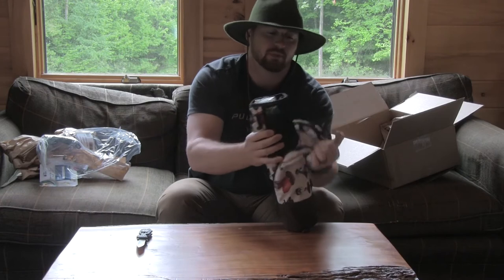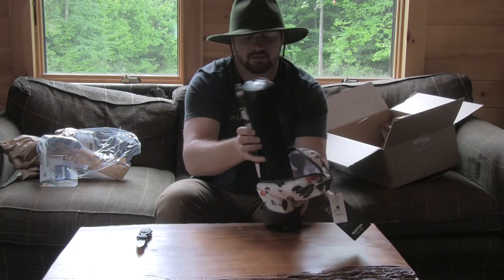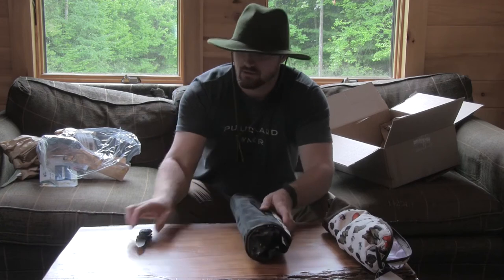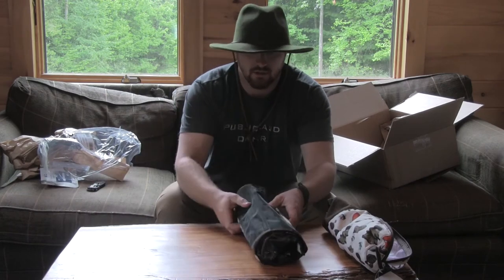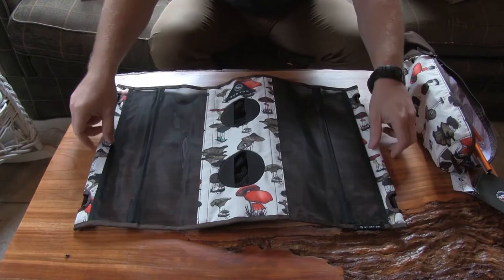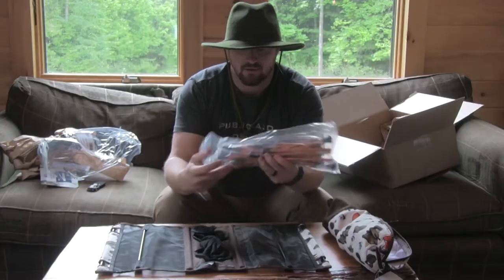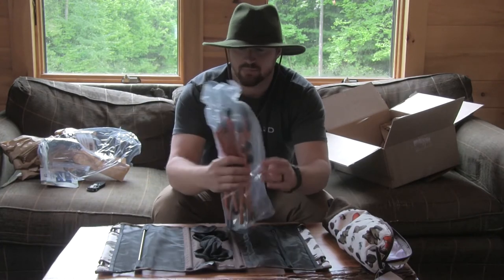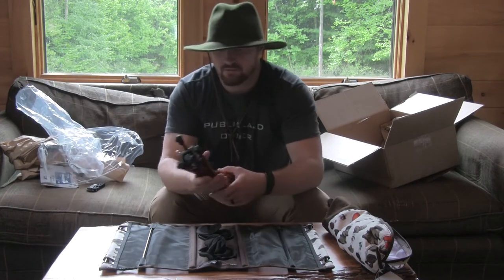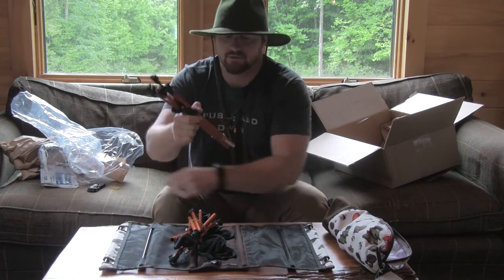Go ahead and open it up, pull that case off. It's got a case just like you're gonna see on the chairs. Then I should just roll it out — got the top. It's very similar to a tent pole, super lightweight aluminum. Don't see any directions, so I guess I'm just gonna figure this out.